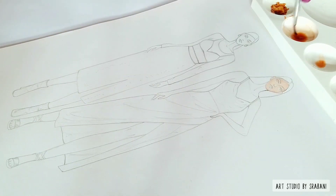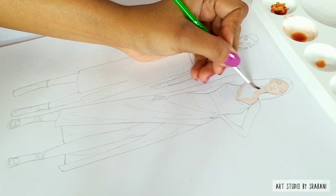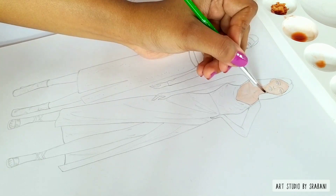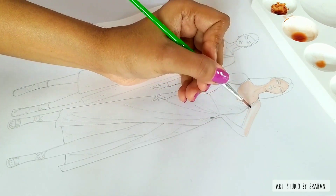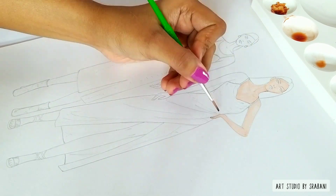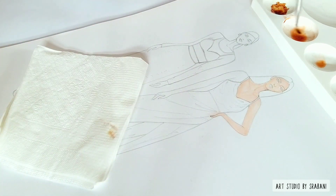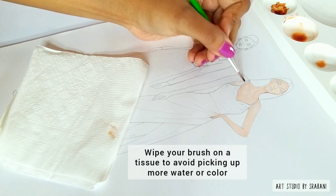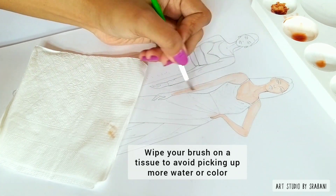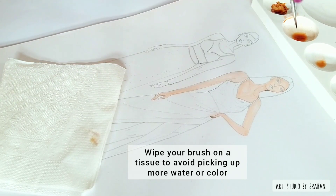I'll talk about the paper this method works on. Right now I am using a classmate drawing copy worth Rs. 50, which we get in stationery shops — nothing fancy. This method will also work on good quality art papers, but I think it will not work very well on ivory sheets, as ivory sheets are better suited for pencil sketching and blending.